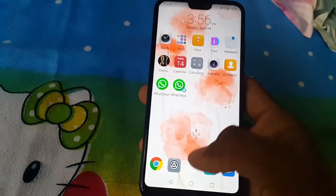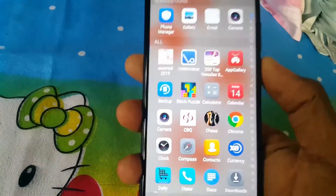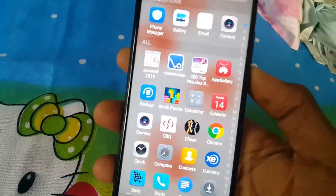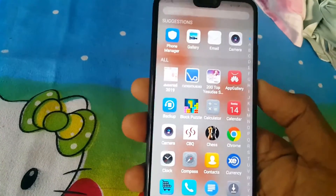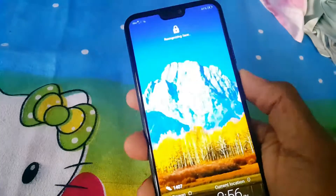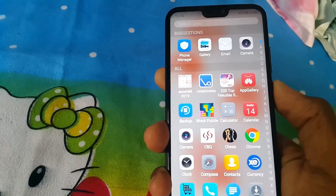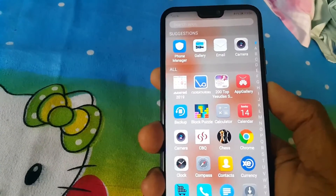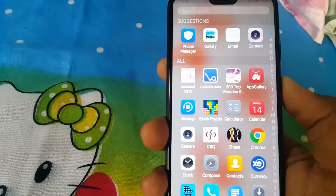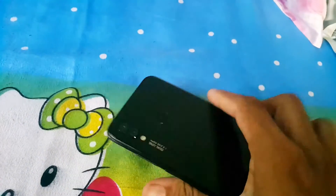This phone is getting 4GB of RAM and is running on the Kirin 710 processor with a 12 nanometer chip. It has a 6.3-inch Full HD+ screen — you can see literally how colorful the display is — with a resolution of 2340 x 1080 pixels, an innovative notch on top, and a 90.5% screen-to-body ratio.